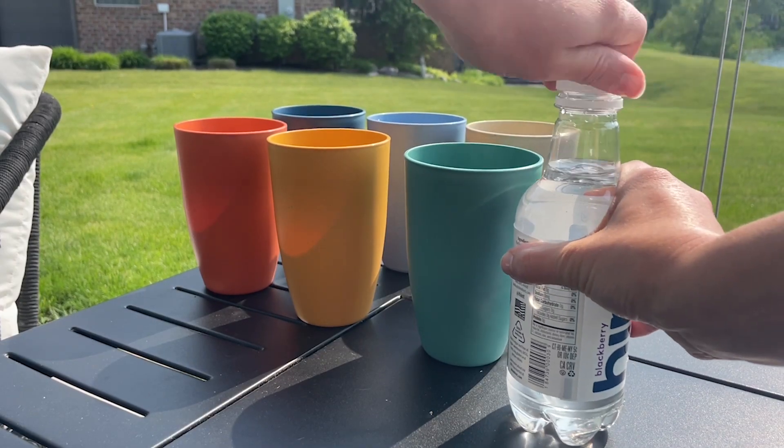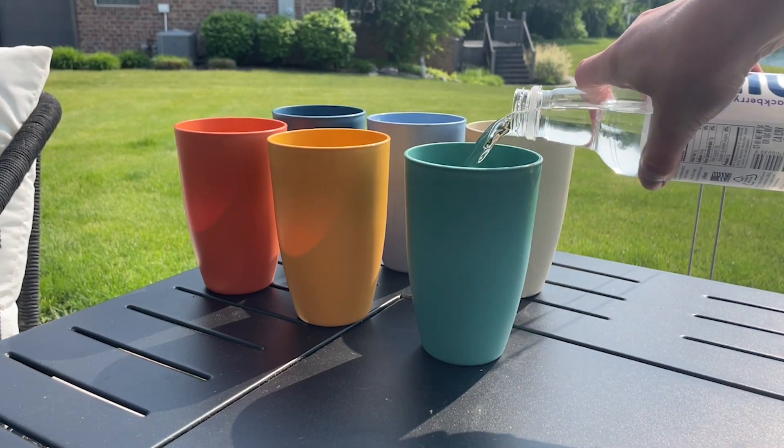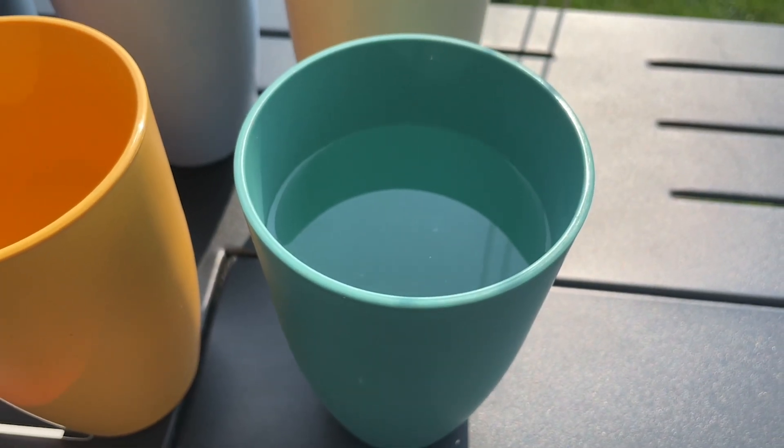These come in different sizes — I chose the largest, which are 20 ounce. So regardless of if we have a can of soda or a bottle of water, the whole contents of the beverage will fit in here. So it's perfect for us.